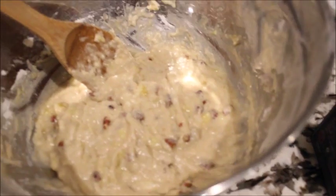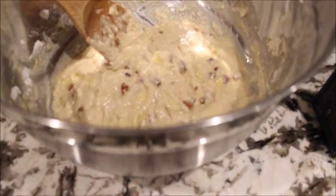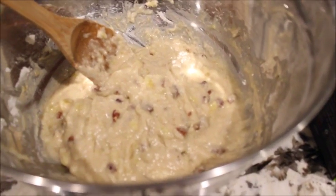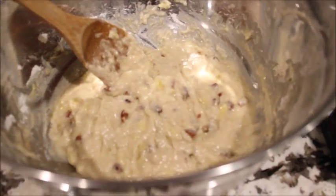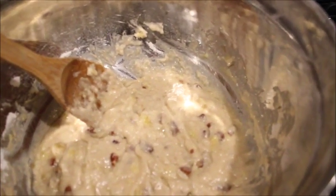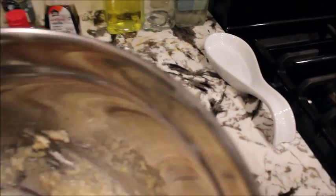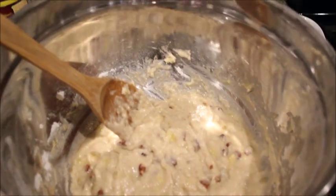I've got three ripe bananas in there. I've got the flour, baking soda, baking powder, salt, and cinnamon — because I like to add cinnamon to everything I make. For the wet ingredients I've got one egg, melted butter, vanilla extract, caramel extract, and some white sugar.